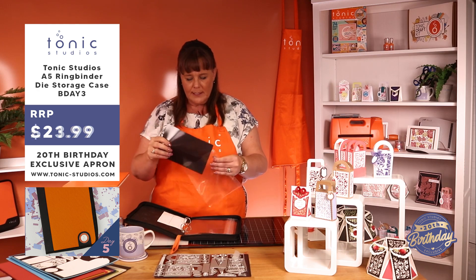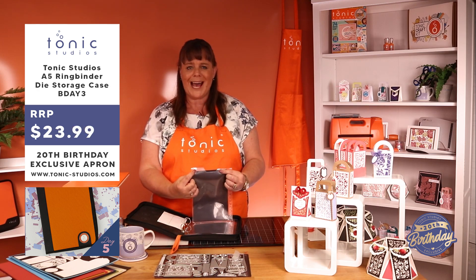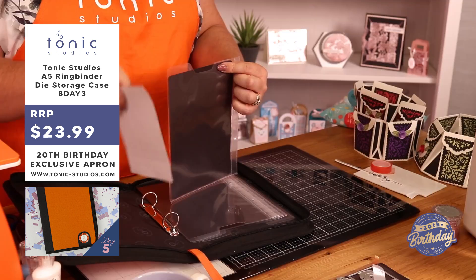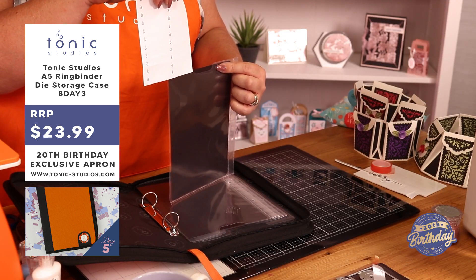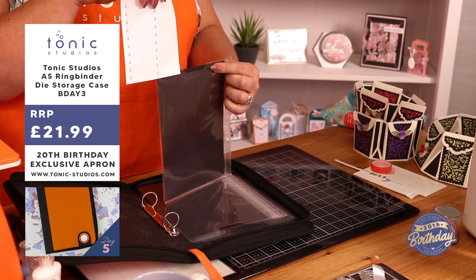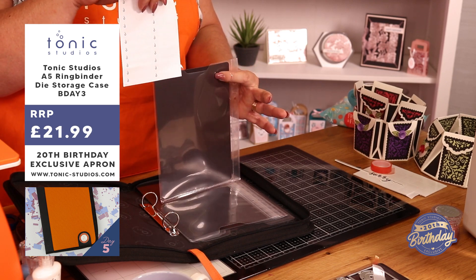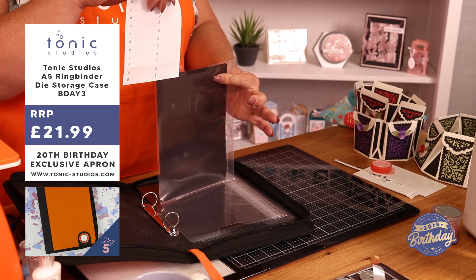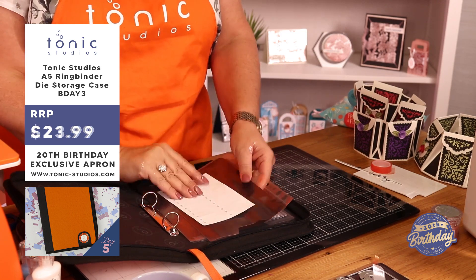You've got your pockets and these pockets are a little bit different as well, because they've got the little tag area at the top here. You also get the little stickers that you can stick on the top there, so you can actually label what's in there — whether it be the floral frames, whether it be the floating frames, all those different dies. You can put your label on the top.